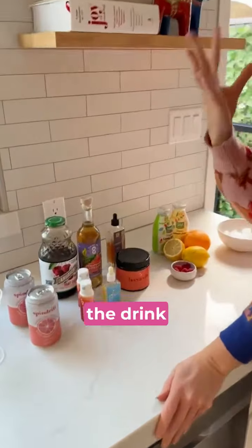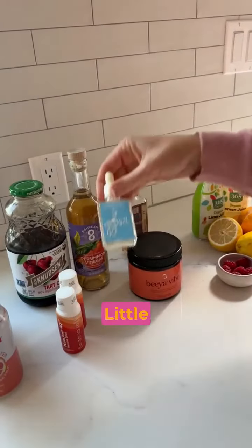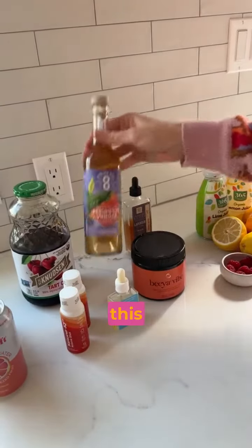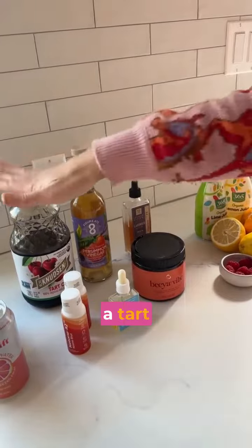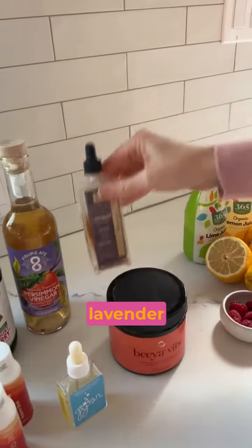The funky element is what gives the drink some depth. So I either use a ketone shot, a Ketone IQ, little botanical drops, I love this persimmon vinegar, a tart cherry juice, some magnesium powder, or some bitters — these are lavender bitters.